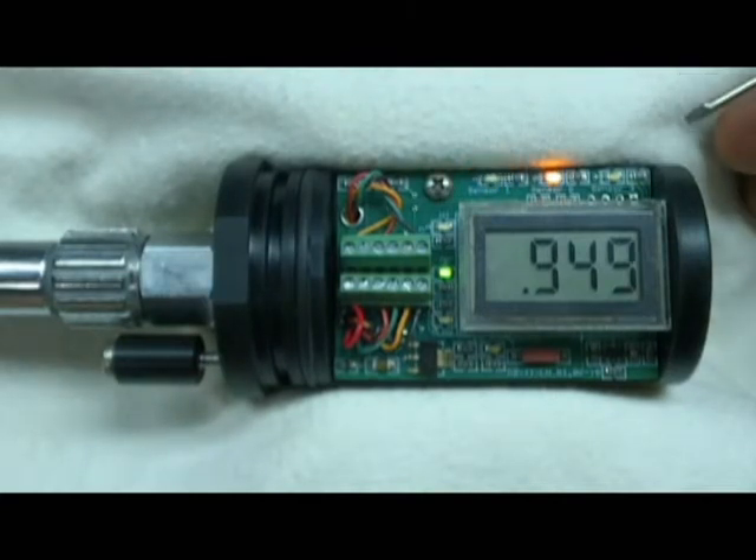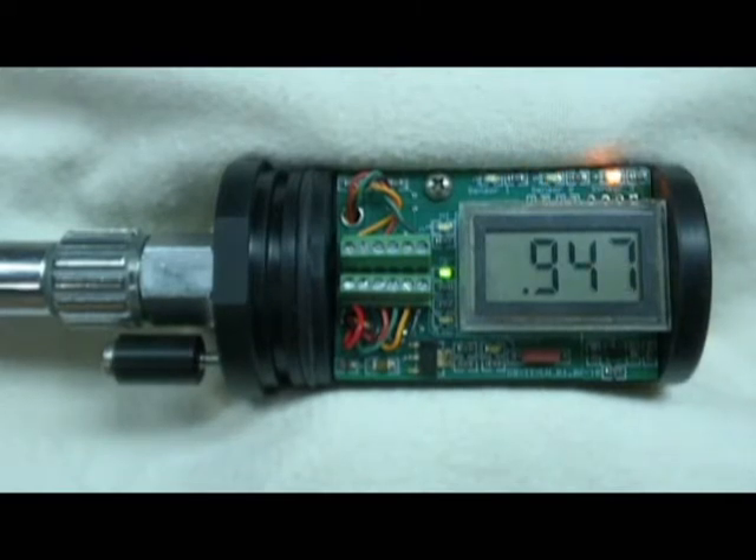This display board is programmed to display three sensors. Later on, we'll see how to program the board to display one sensor, two sensors, or three sensors. But first, let's take a look at the onboard PO2 alarms.